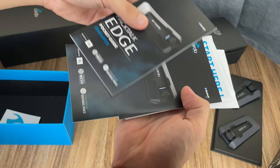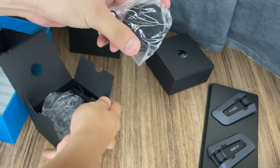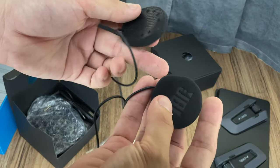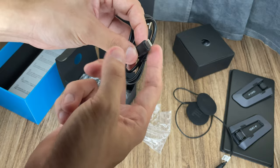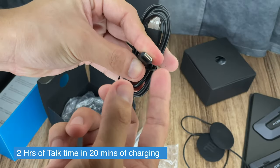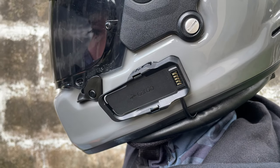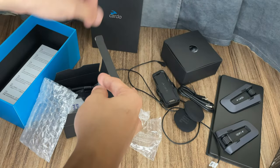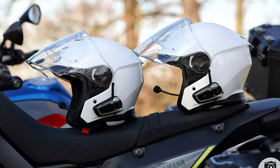Opening the first box, we have a pair of JBL speakers — these have some weight to them, they're bigger than the previous generation and you can feel the premiumness. We also have a USB-C cable, so the new Edge comes with faster charging via USB-C unlike the older versions with micro USB — a really welcome addition. In here we have the air mount, which looks very sleek with all the cables, way sleeker than previous generations. There's also a half helmet kit — this microphone is meant for half-face or modular helmets.